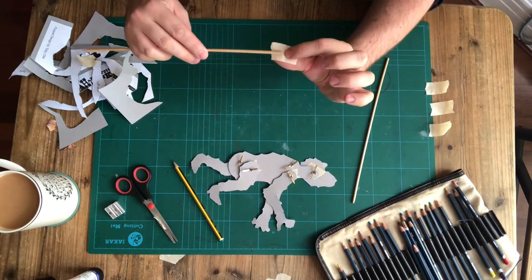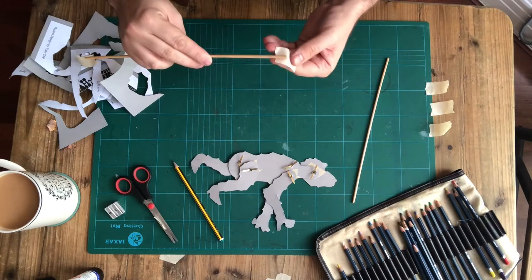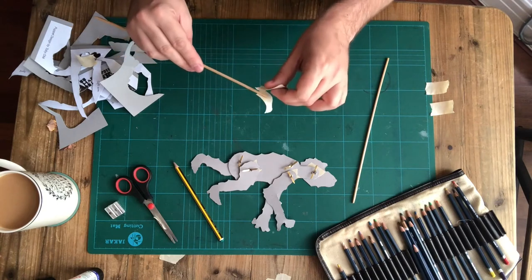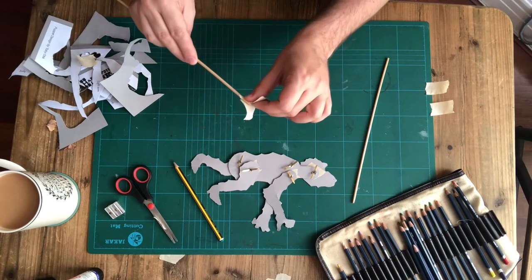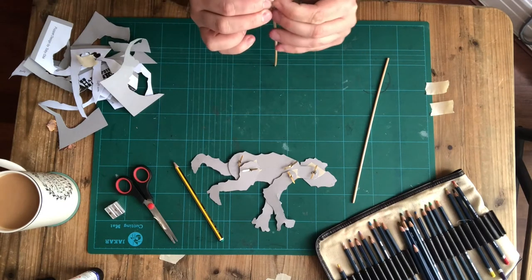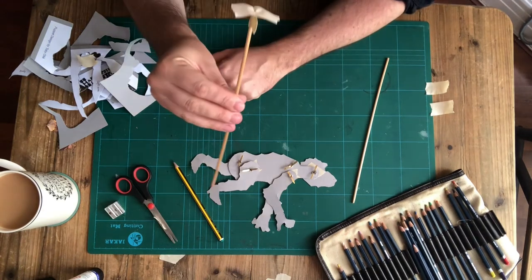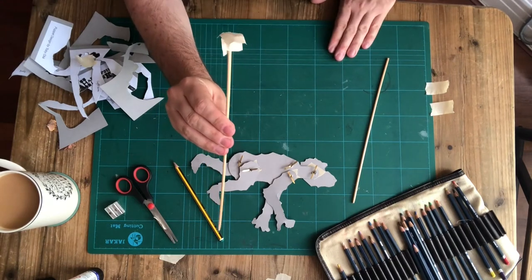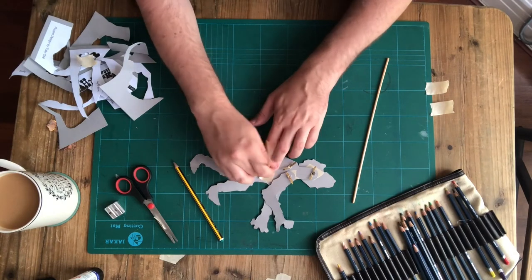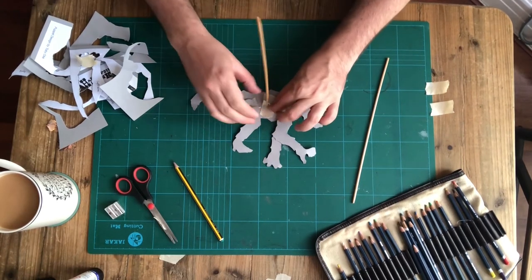Stick your rod about halfway down your bit of tape — not quite to the end, but halfway down. Then put another piece of tape on top of that, keeping the unstuck section free. Fold those ends back to make a bit of space, then pinch the tape together around the stick but leave those two loose ends. You've got a sort of capital letter T of tape around your rod. Then stick that into the middle of your body and press it really firmly down so it's nice and solidly attached.